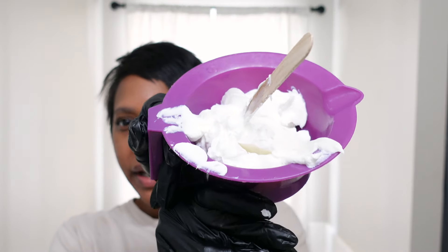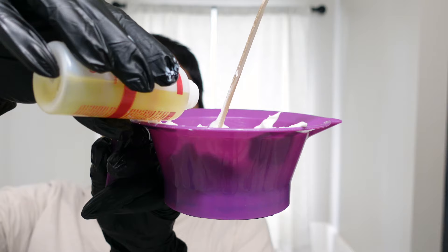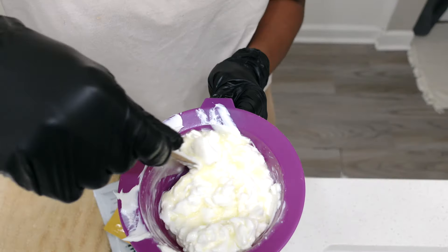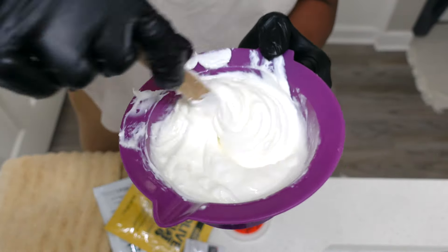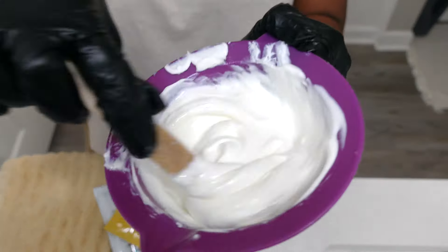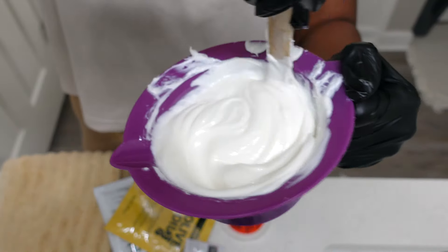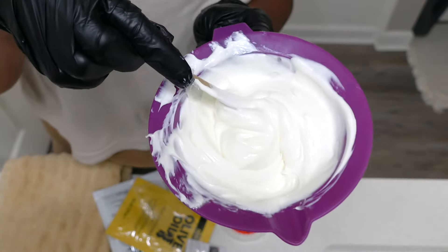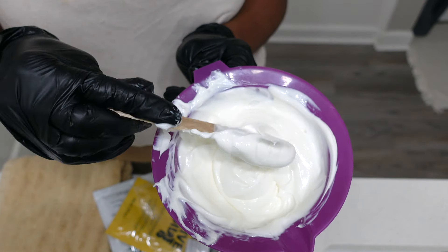I have my relaxer in my bowl and now I'm going to apply the activator and mix it up. Keep mixing until you get it nice and smooth — it should look like this, nice and smooth with no lumps. I'm going to let my relaxer sit for about five minutes.